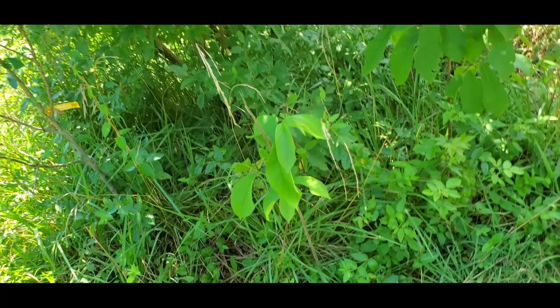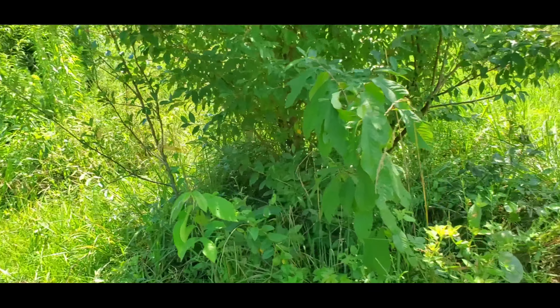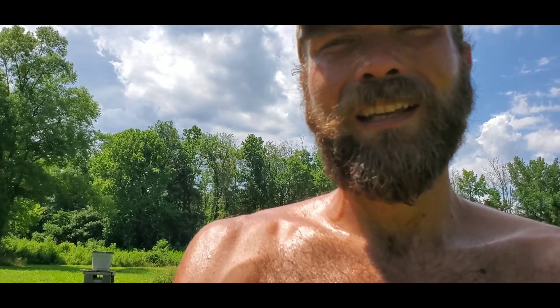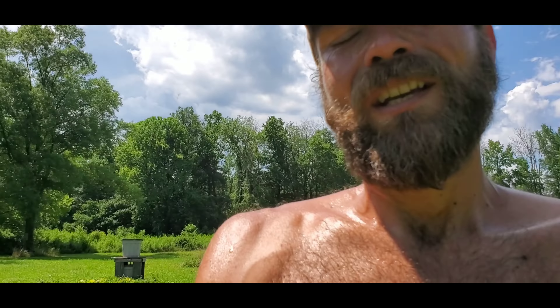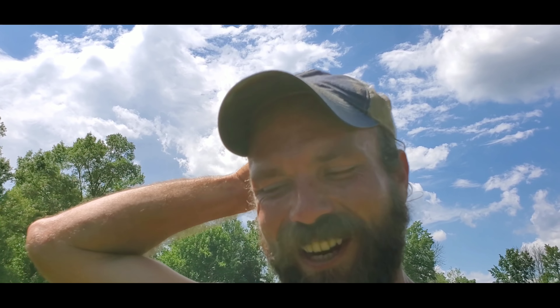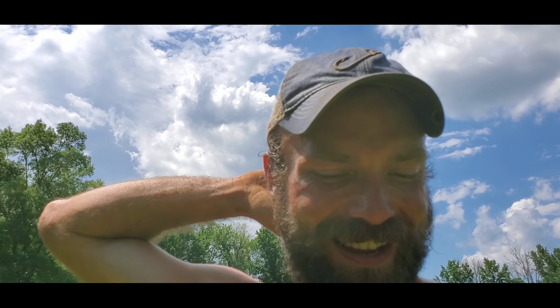All right, so that's it y'all — dug up two pawpaw trees, stuck them next to my two other pawpaw trees, and just got done watering them. I probably could have just stood over those pawpaw trees for five minutes and watered them that way — give them a good shake of the beard! All right y'all, appreciate you watching. If you liked it give me a thumbs up, if you didn't give me a thumbs down. Make sure you subscribe and share this with a friend. Later y'all!